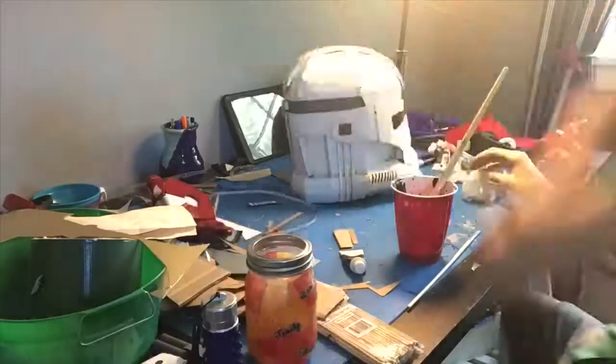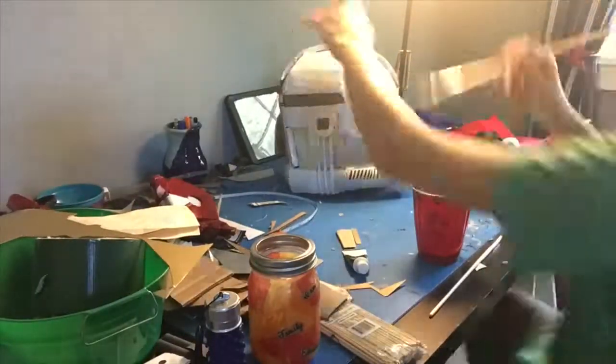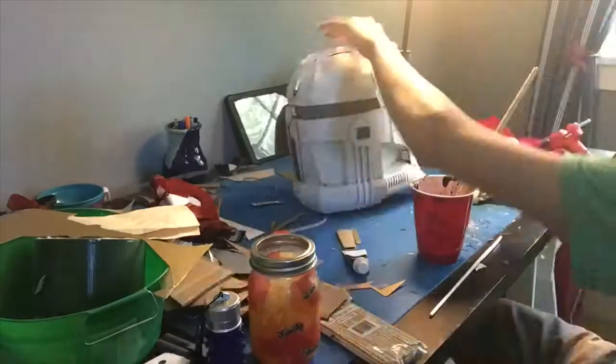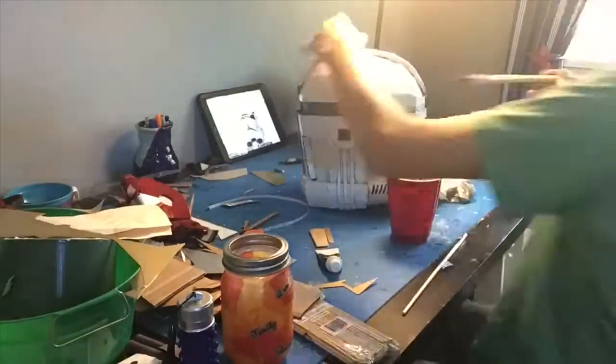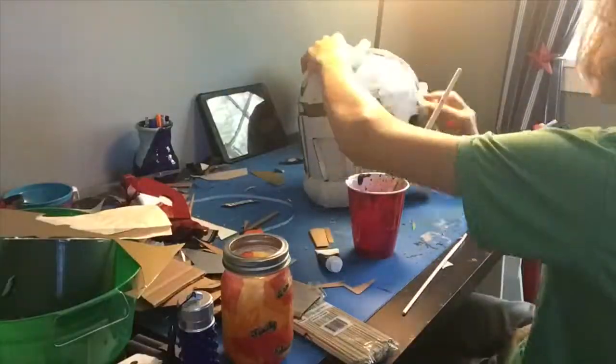If you want a spot to be weathered more, then put a thicker layer of paint and less water. If you want it to be weathered less, then use more water in the paint layer. Even if you apply a thin coat, you can still get a darker color by letting it sit for a few minutes, so it won't wipe off as much.